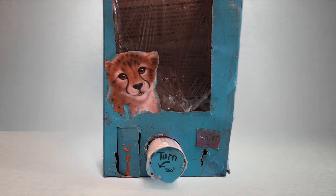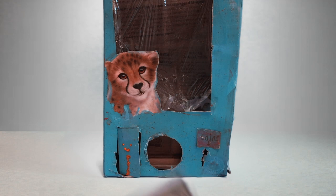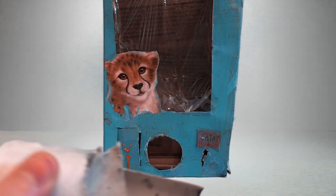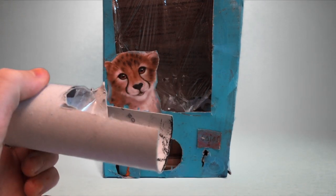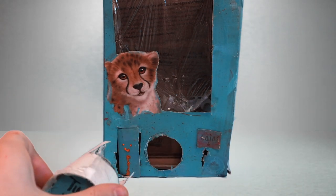You will turn it, and the prizes will catch into this little hook. As you can see here, there's a little hook. The prizes will catch right into here, and when you turn it this way, they will fall out into the prize hole.